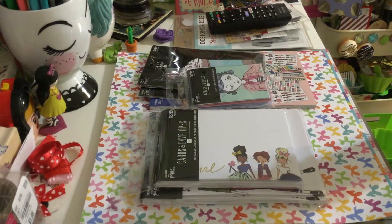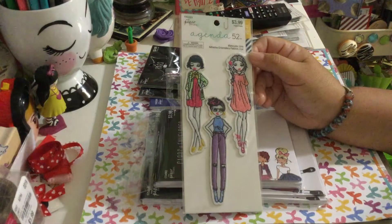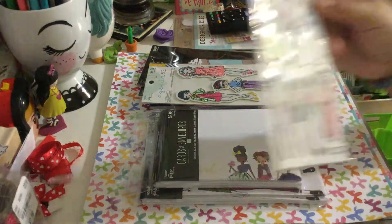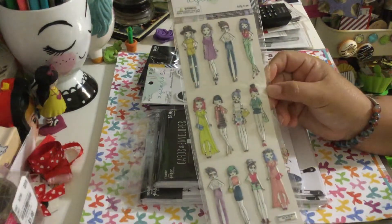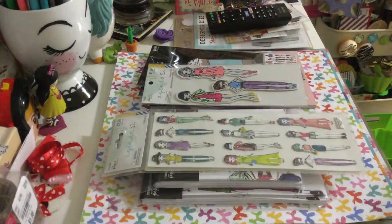But I found these embroidery patches — super cute! And I also found stickers, and these are like fluffy stickers. I got two of those.